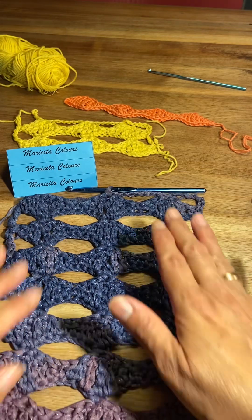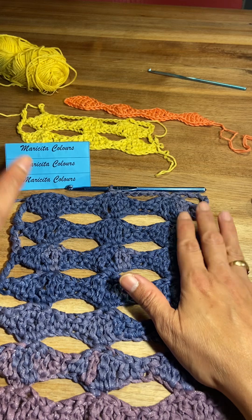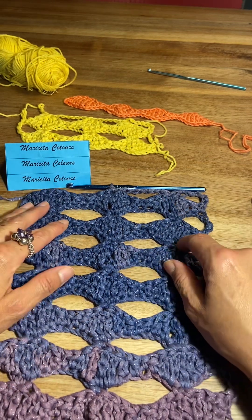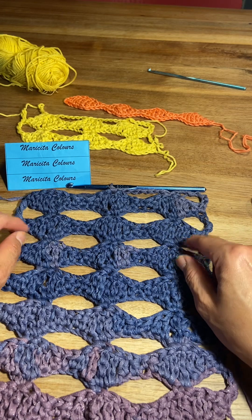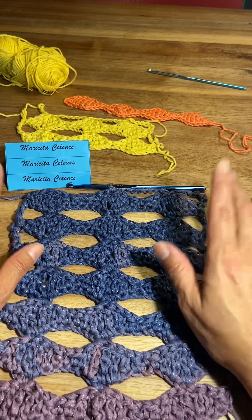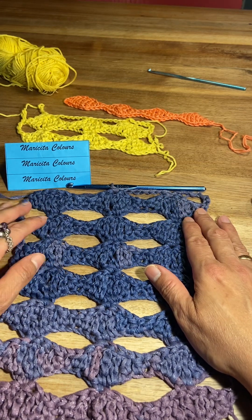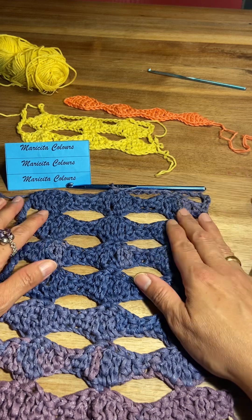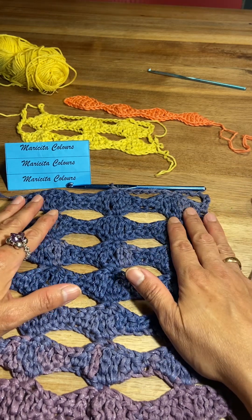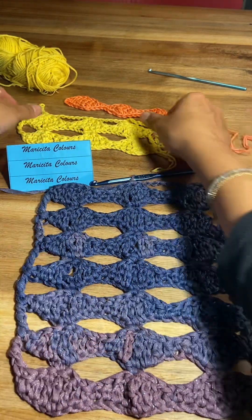All the steps I show you on my pattern. Before I finish this nice fantasy stitch, I want to invite you to subscribe here on my channel Maricita Colors — in English, it is totally free. Remember to activate the bell to receive all the posts when I have a new video. Thank you very much for commenting, sharing, and giving a like — and we'll see you with another fantasy stitch! Ciao ciao, gracias.